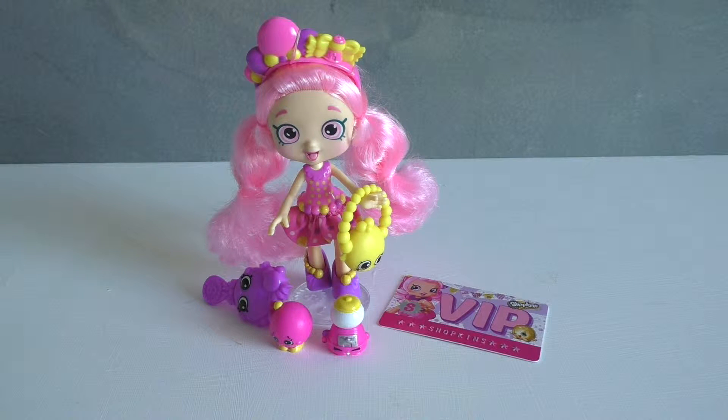As you can guess, Bubblicia loves bubblegum, and a lot of the details that Shopkins has added to her outfit and her accessories revolve around that. So let's take a look at some of the stuff that comes with her.